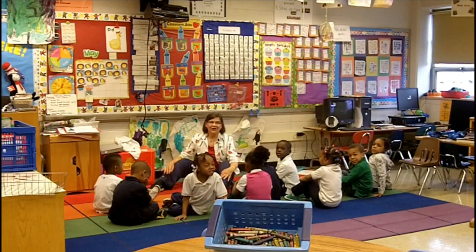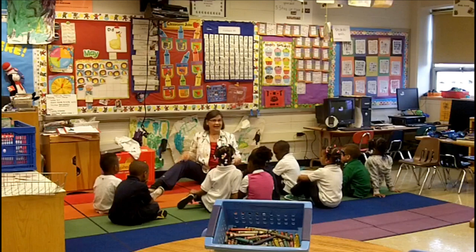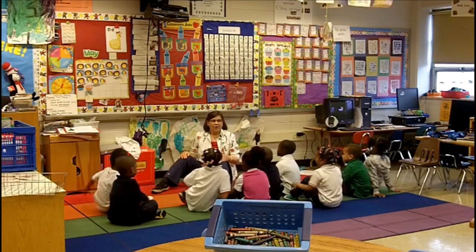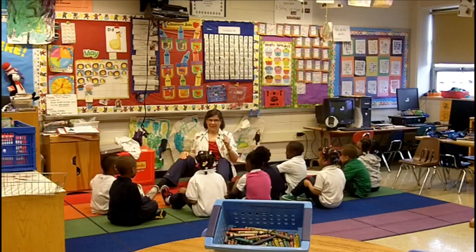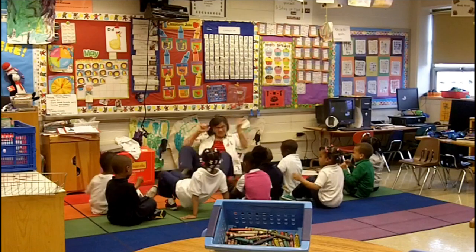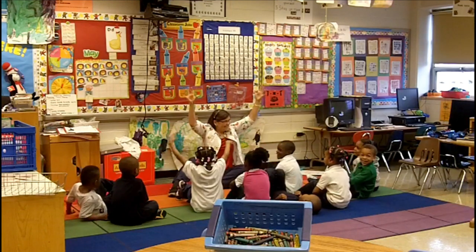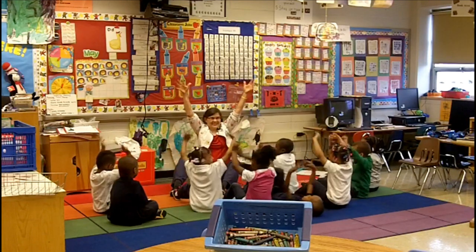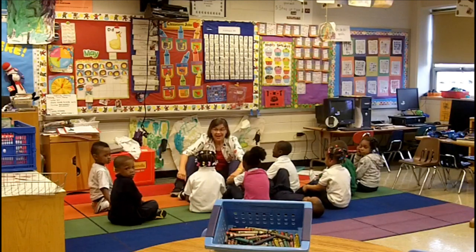I heard noise. I want to see wiggle — I don't want to hear noise. Ready? Go. Freeze. Let's try it one more time because you said you could do it like first graders. Wiggle! Freeze! I'm so excited — you did it! Show me excited. Freeze. Okay, that's very important today because we're going to do something called Tony Chestnut.